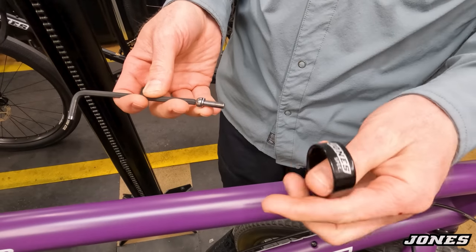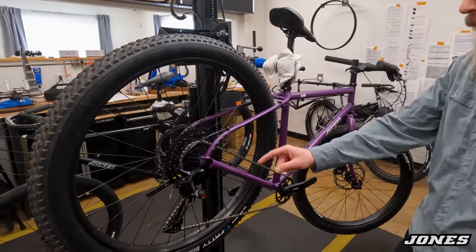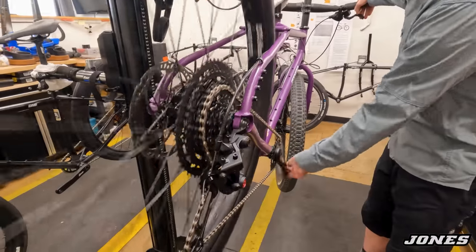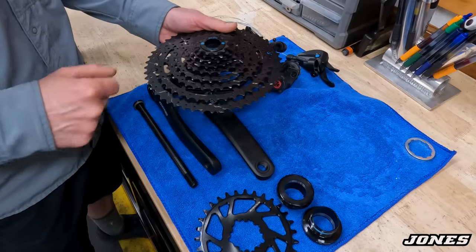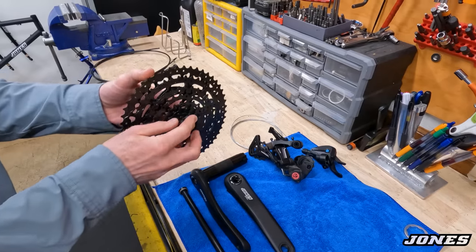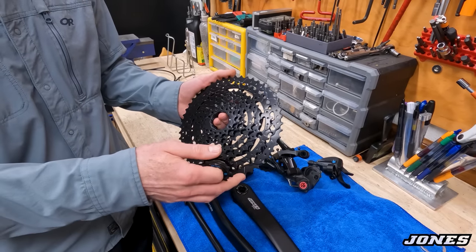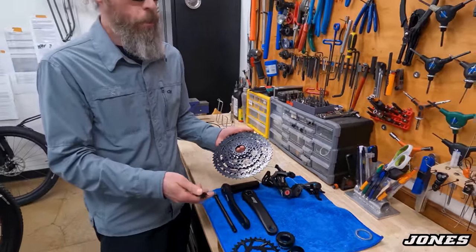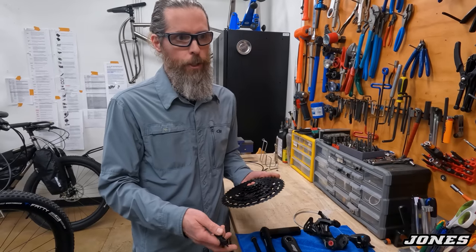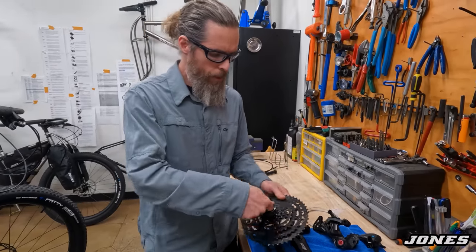The drivetrain is also new on this bike: Box Two derailleur, Box Three cassette, Box Three shifter — a 9-speed drivetrain with a wide range of 11 to 50 teeth. With fewer gears, you shift less often. When I was testing this I really liked it because I didn't feel the need to always shift — the next gear was further away so I'd stay in one gear longer. It's a little narrower than a regular 12-speed cassette so your chainline will be straighter more often.